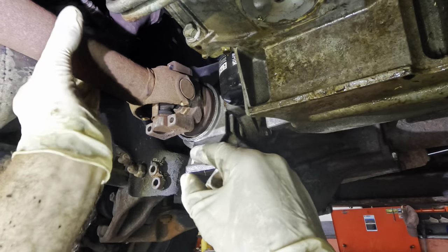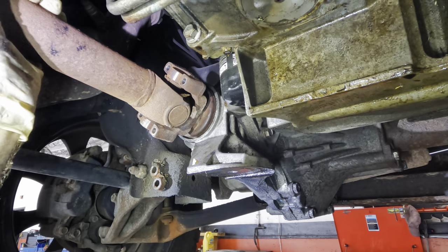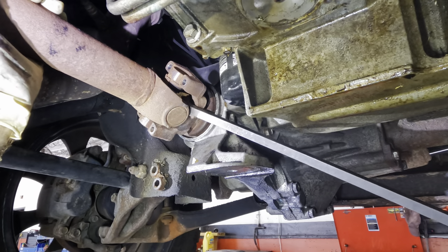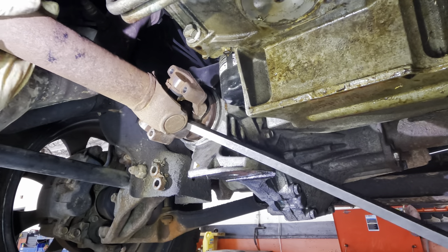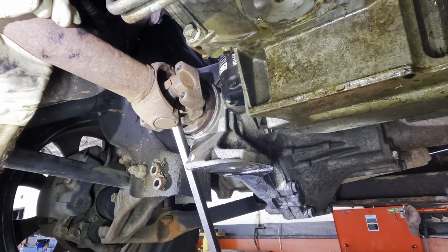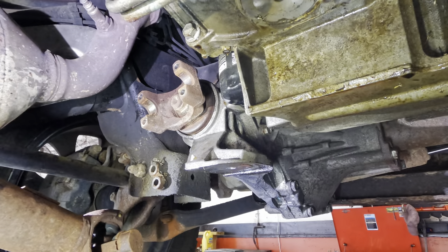We're going to go ahead and get this thing out of here right now, because when drive shafts fall out and hit you in the head, it hurts, and we don't want that to happen. More pry bar. Lots more pry bar. Yeah! Come here. Alright.